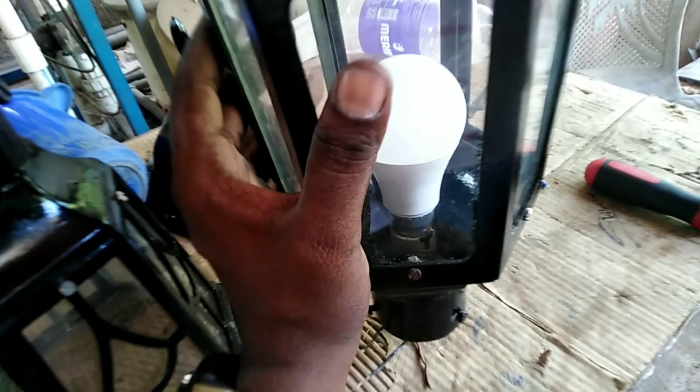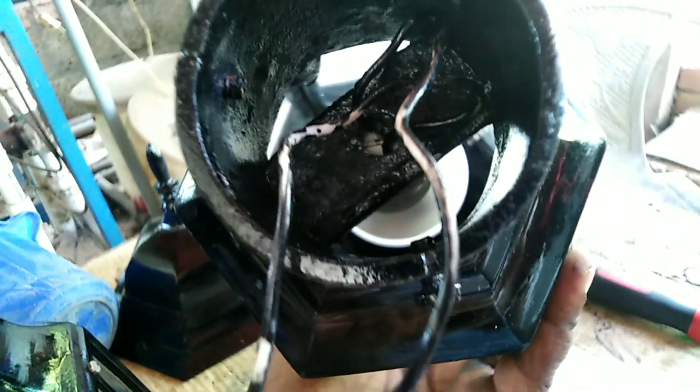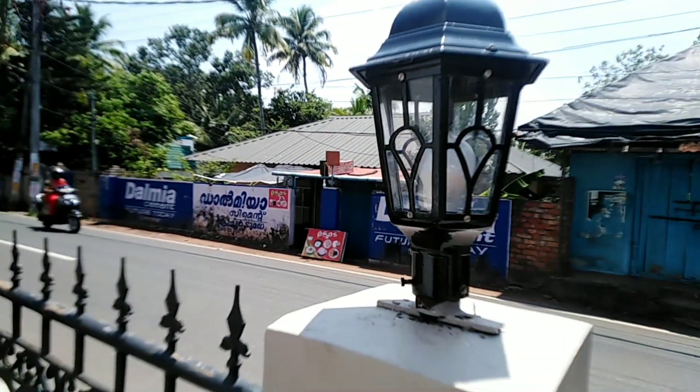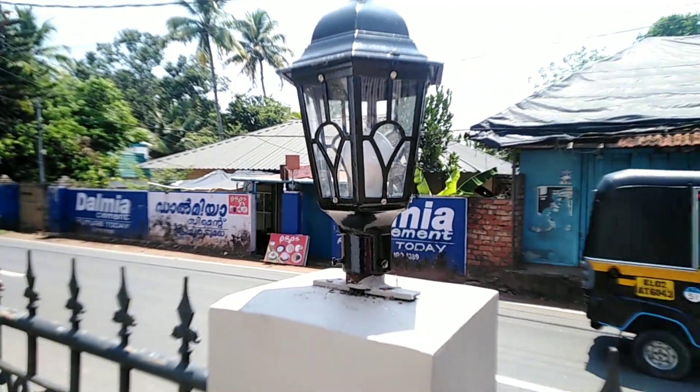We have to cut the screw here. This is a small hole for the thread type of thread. We are going to take a look at the gate lamp.